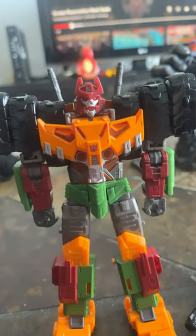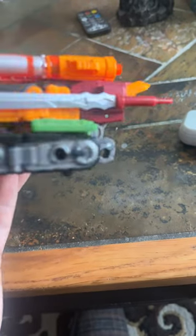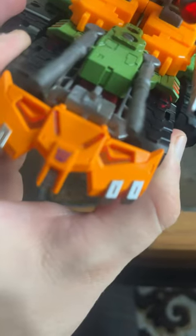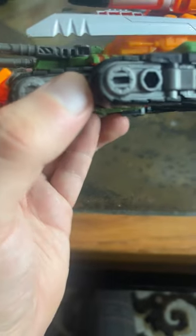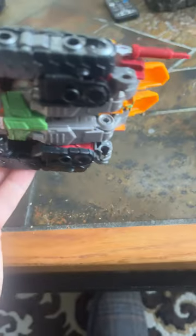So let's get to vehicle mode. Vehicle mode is basically the same as Tarn, only now you have to put the sword right there. Doesn't look too bad. I think someone's going to do a new front end for this guy — I think some people already have. Something I absolutely hate on figures: fake molded wheels. Like, what the heck.